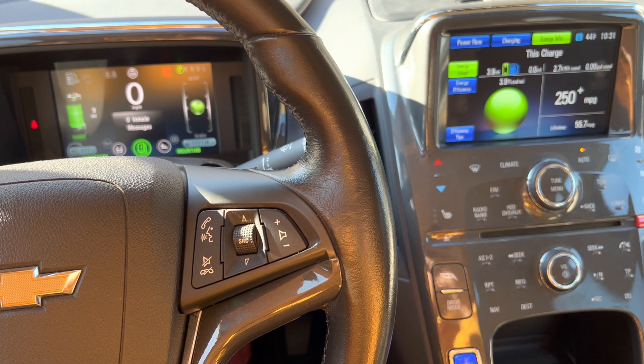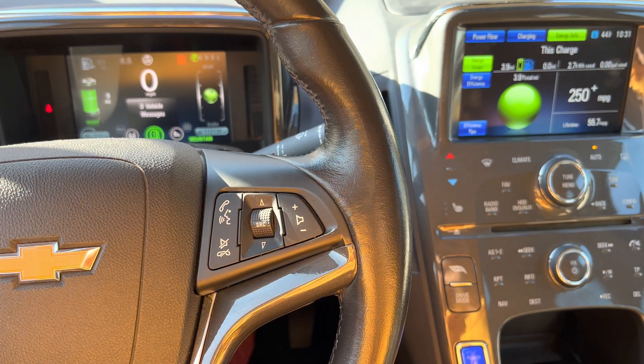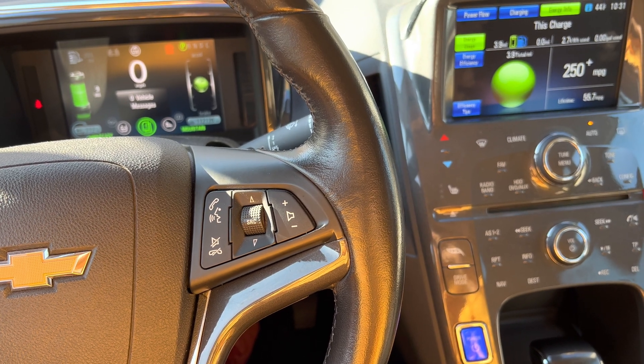Hello everybody, welcome to my channel. This is my Chevy Volt 2012 and it has mountain drive mode. So what is that mountain drive mode?